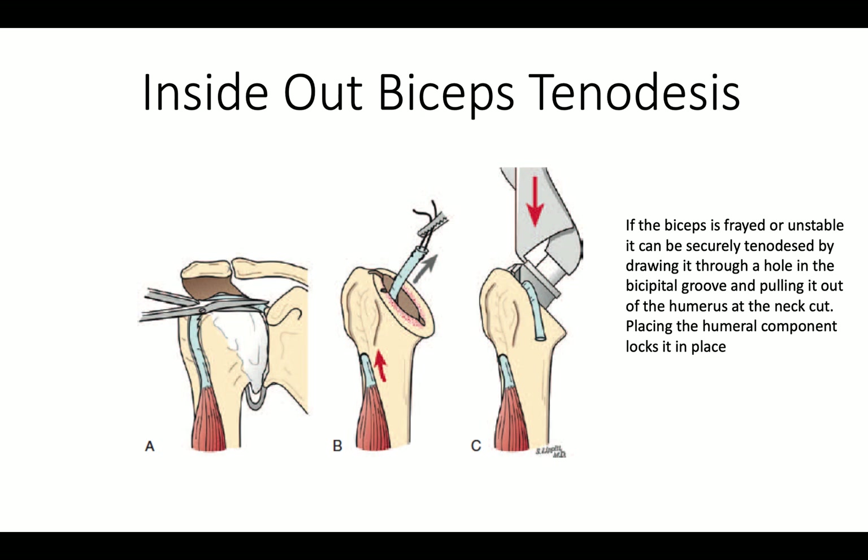If the biceps is damaged, we can do an inside-out biceps tenodesis, where the biceps is led through a hole in the proximal humerus and out the head cut. By putting the prosthesis into position, we can stabilize the biceps tendon securely.